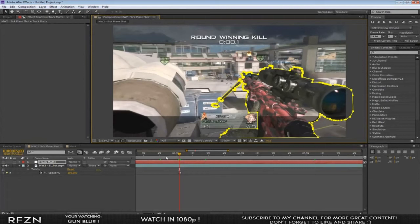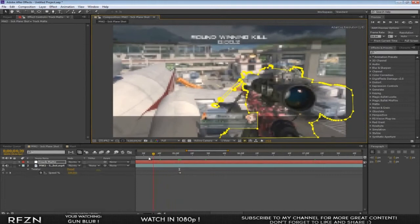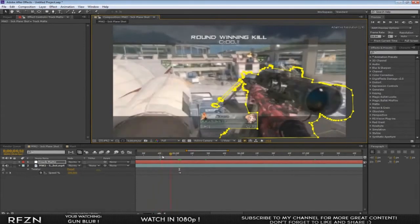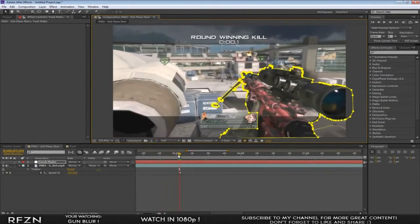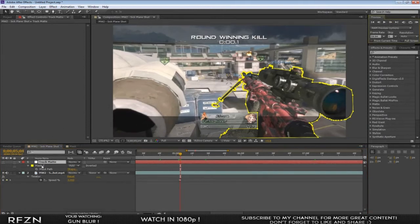After you're done, we're going to keyframe the mask path. Without keyframing, the mask just sits there and doesn't follow the gun. To make this effect look better, you want it to last about two seconds. Press M on your track matte to bring up the mask path, go to the first frame of the twixter, and hit the stopwatch on the mask path.